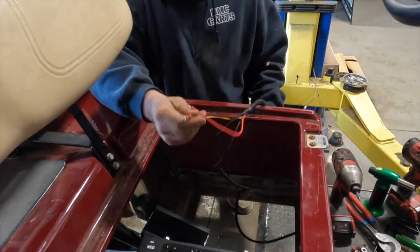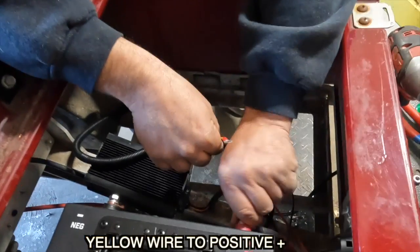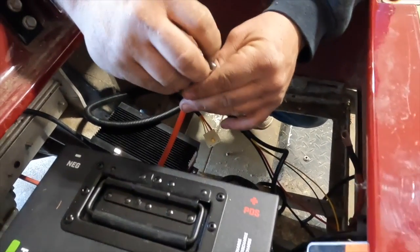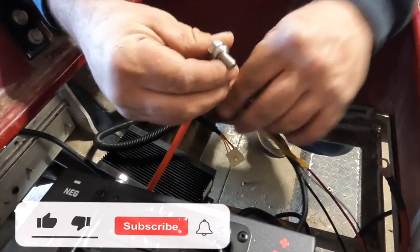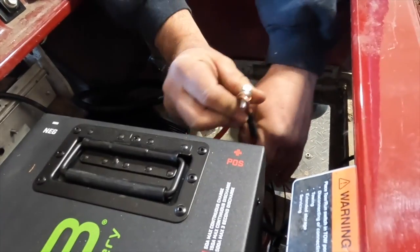Ignition on, switch connected, and now we need to connect these. Our yellow wire is going to go to our 48-volt positive. Now we're connecting our battery — we're going to connect our charger positive and our converter positive, which is the yellow one, and our main positive to our controller.